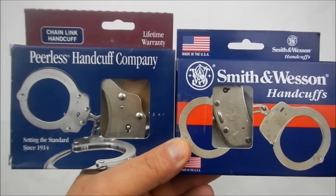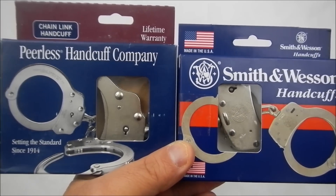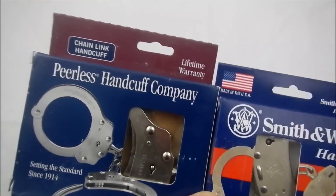Hello everyone, 9-1-1 Gear here. Just wanted to take a few minutes to answer the most common question that we get when people are talking about handcuffs — and that is, what is the difference between Peerless and Smith & Wesson? I'm going to take a few minutes and explain the differences to you.